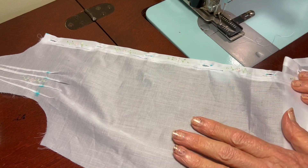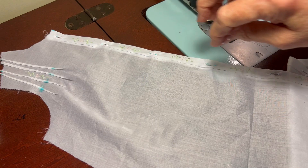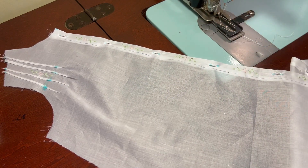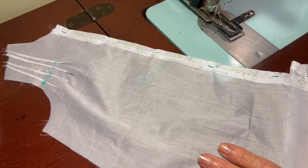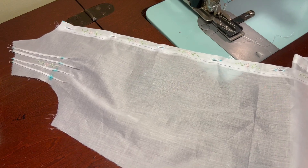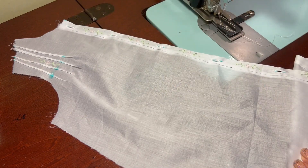I've got all seven of my buttonholes sewn on. I can't press them yet because I still have this little line drawn where I'm going to attach the gathered lace, and I don't want that to disappear quite yet. So sewing the seven buttonholes in between the hand embroidery was what we were doing today. Thank you.